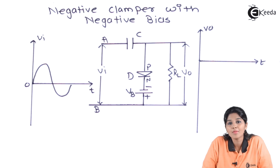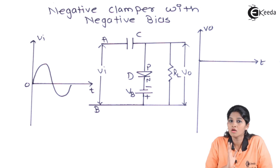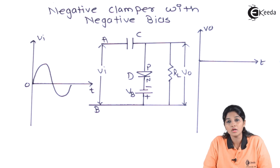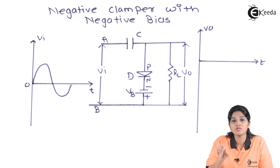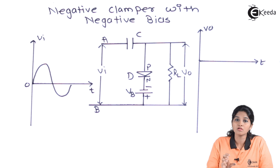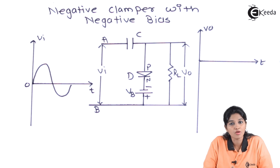A negative clamper provides an additional negative DC shift to the input signal without changing the shape of the input signal. That means it shifts the signal in the downward direction. But along with the negative clamper, there is a negative biasing — meaning we are providing a battery terminal in such a way that it provides a negative bias to the diode D. The circuit consists of a capacitor,